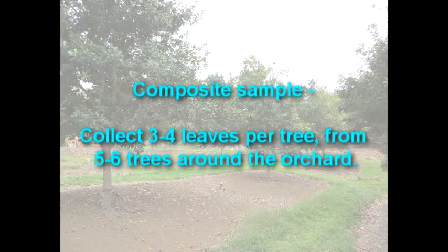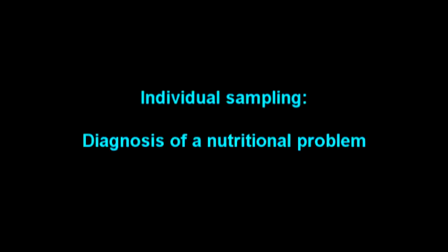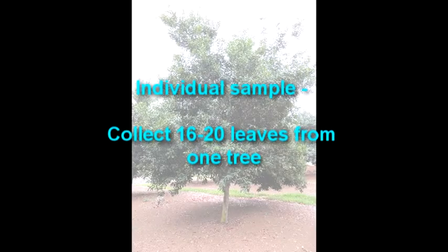For a composite sample, you will need to collect three to four leaves per tree from five to six trees around the orchard. Individual samples are typically conducted to help in identifying a plant nutritional problem. For an individual sample, you will need to collect all 16 to 20 leaves from one tree.